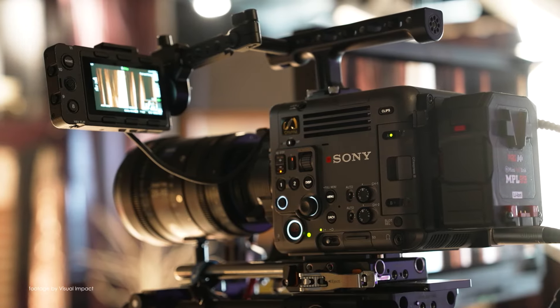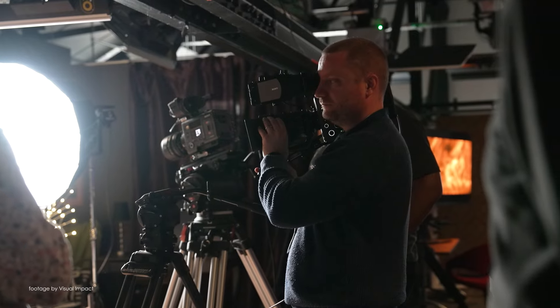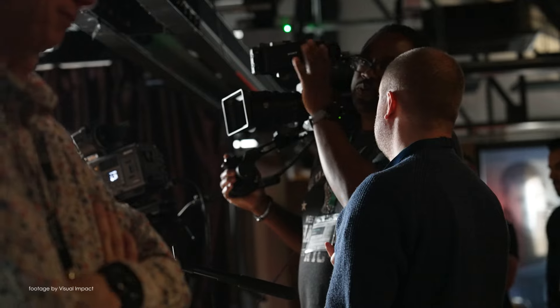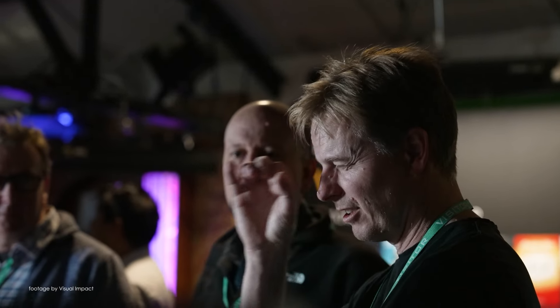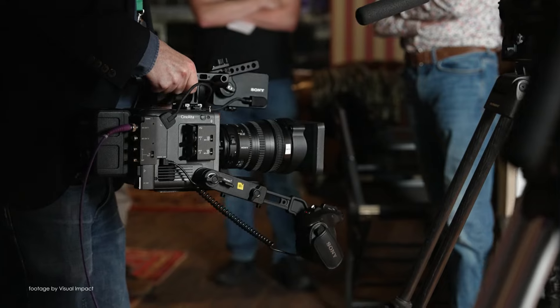And speaking of upcoming events and happenings, Sony released the Borano roadmap, which gives us a glimpse of new features coming to the hottest camera in town. Scheduled for Q3 this year, firmware version 1.1 is set to bring more multicam support in addition to anamorphic shooting support.